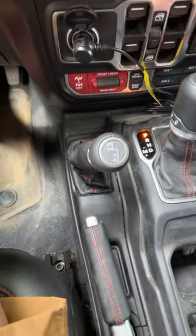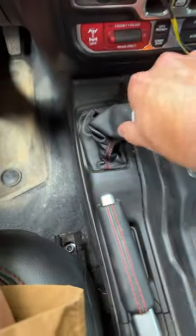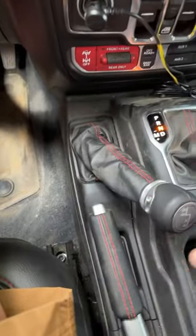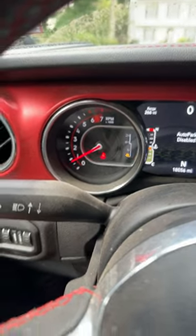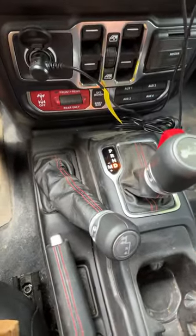If you ever get into a position where you need better traction, put the main gear shift in neutral, take the shifter and pull down. That puts you in four low — you'll see four low right there. Put it back in drive and now you're ready to go.